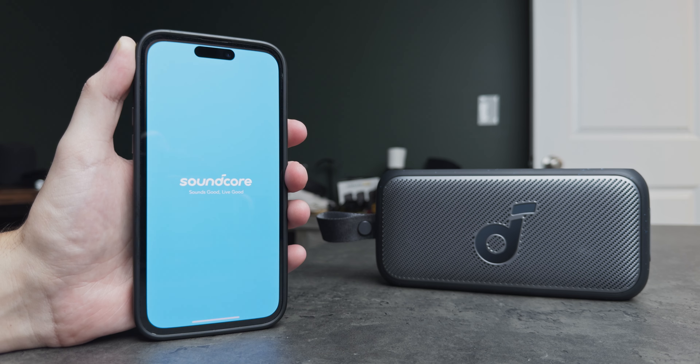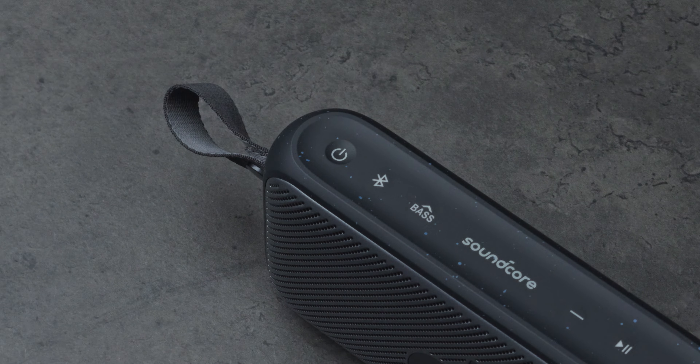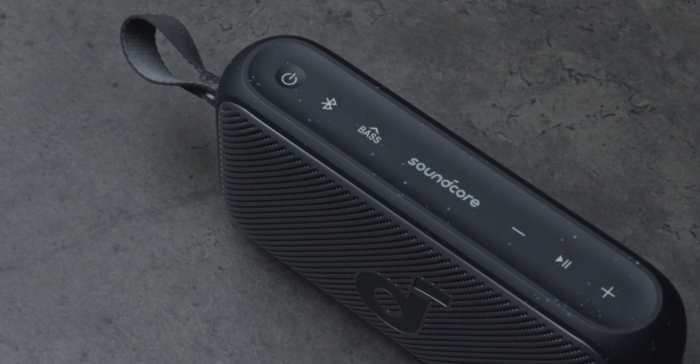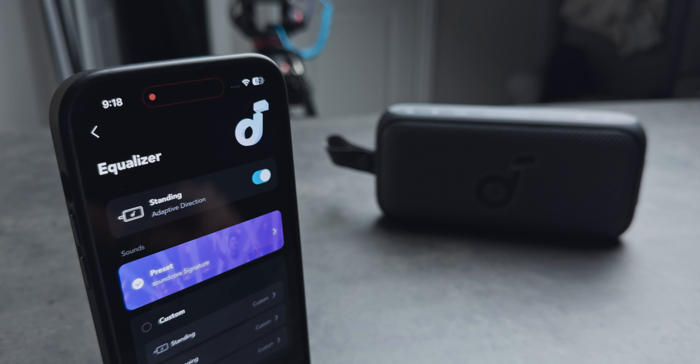The speaker has a Soundcore app where you can get the most out of it if you want to customize things. You can change different EQ profiles and there's a BassUp on/off feature that raises and lowers the bass, which is pretty cool. But probably my favorite feature — and it technically works without the app too, though the app gives you a cool visual — is the orientation-based audio.